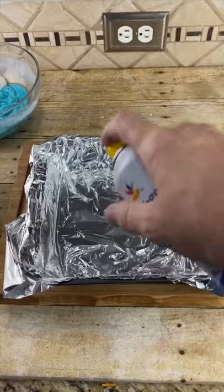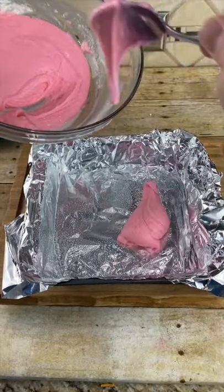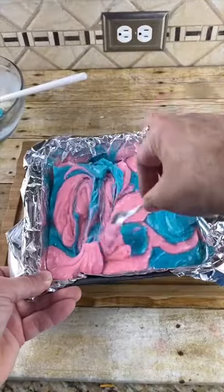Line an eight by eight dish with some foil, spray with non-stick spray, and start adding the chocolate a little bit at a time, alternating different colors, and just kind of zigzag it.